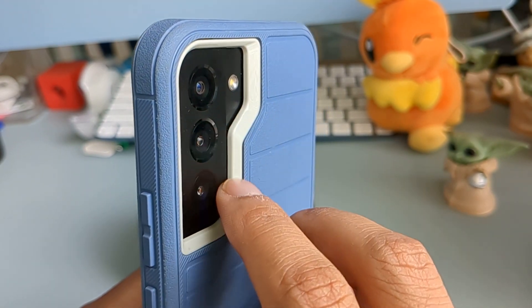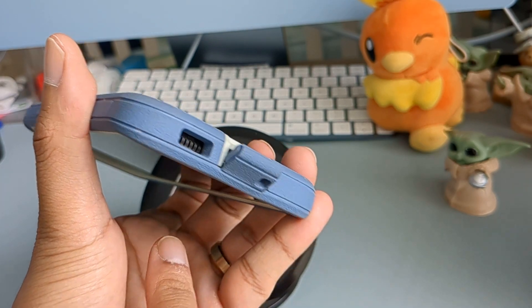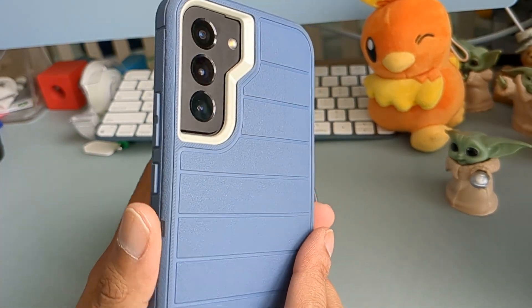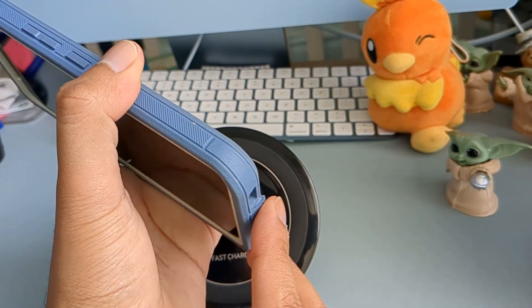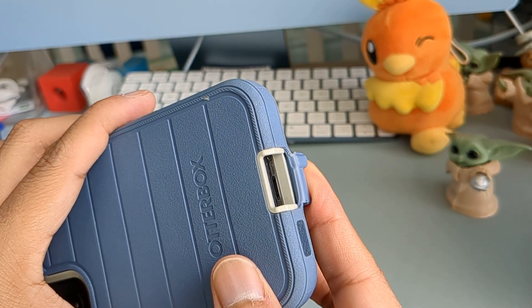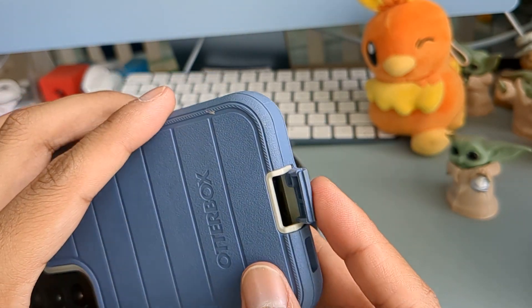The port flap surprisingly has not annoyed me too much. I only charge my phone maybe once or twice a day, and the case does support wireless charging, so I can just lay it down and not worry about the cable anymore — which is a huge plus. At the same time, it does add some extreme thickness to the phone on the sides, as you can see from how deep the charging port is.